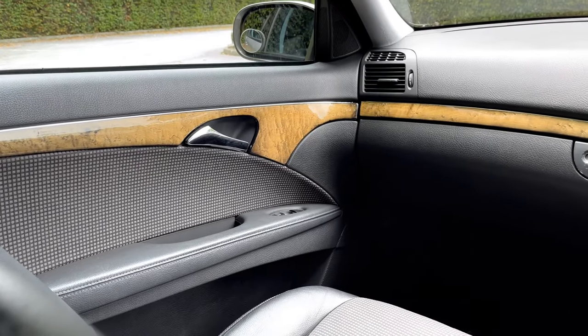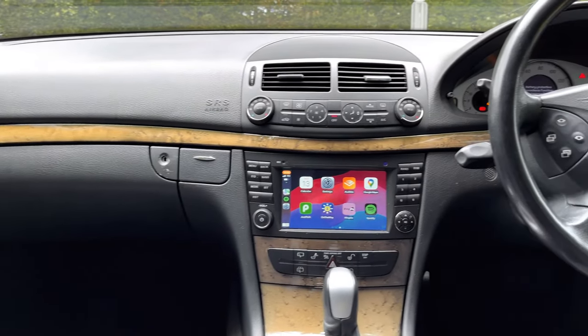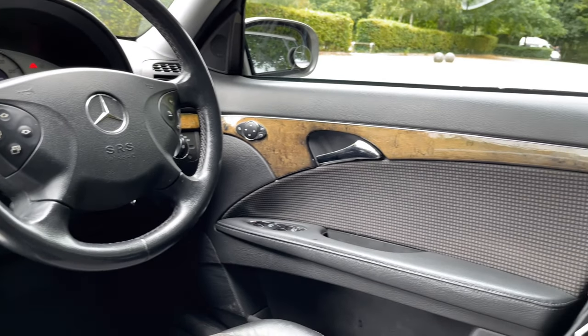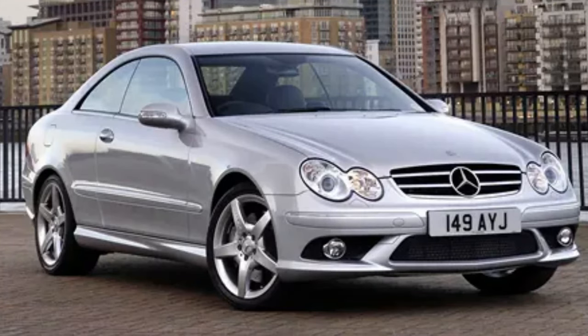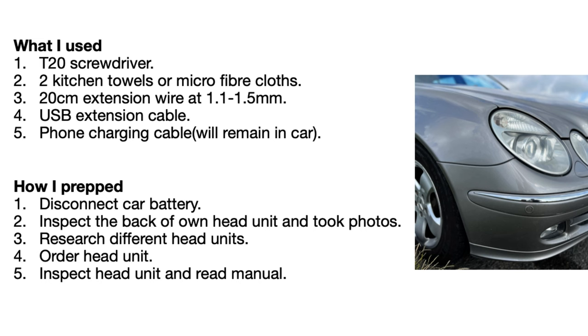Hello. I have a Mercedes E-Class of the W211 generation and I have fitted an Android Auto head unit. You might want to do the same in your W211 Mercedes, or potentially in a CLS or G-Class of the same generation. In this video, you'll find out what it's actually like to live with an Android head unit, and at the end of the video I'm going to cover installation as well. So let's get straight into it.